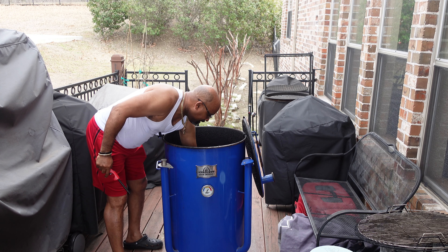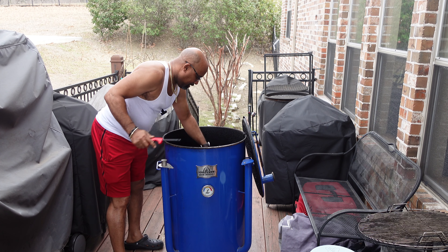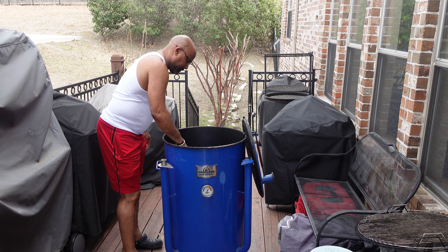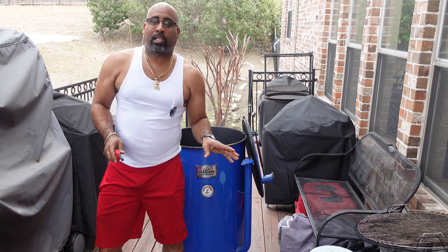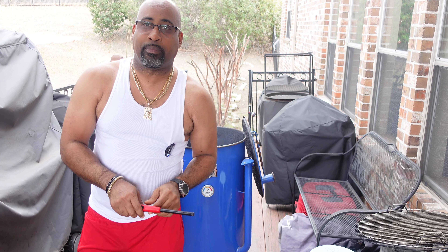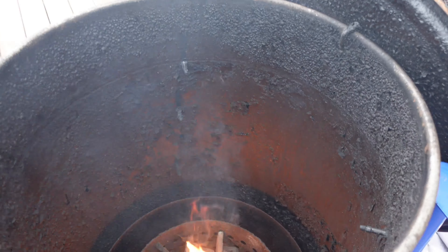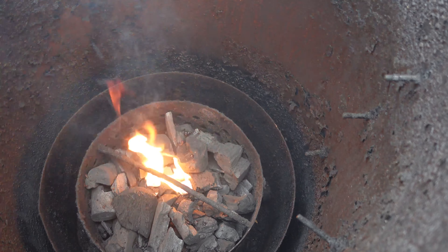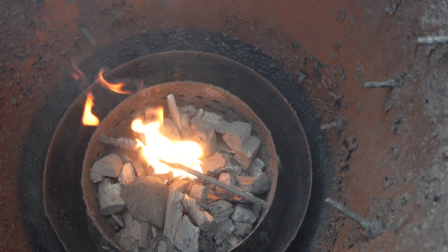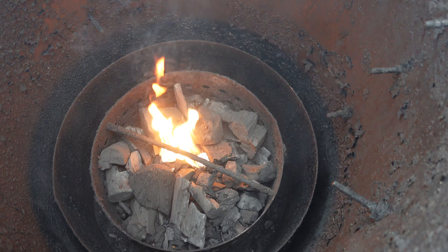I'll bring you in in just a second and get them fired up. Our two wax starter cubes are fired up - that's going to ash over and give us a nice bed of ash-over coals.